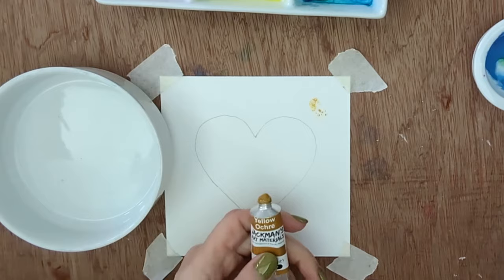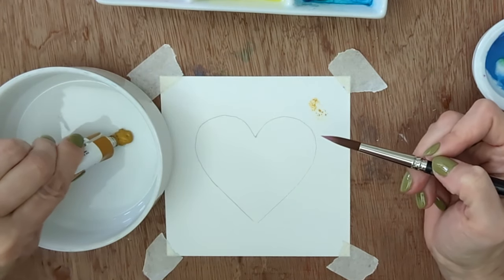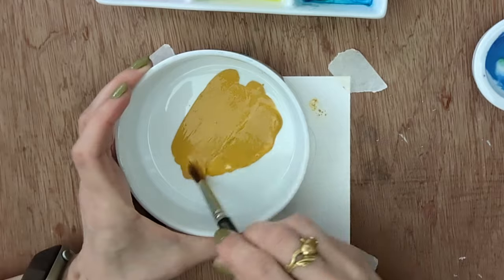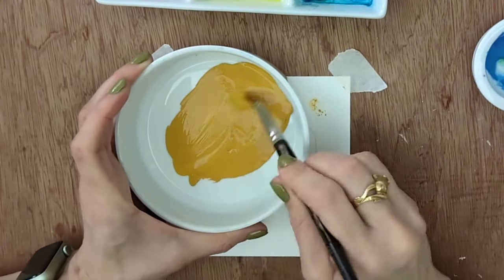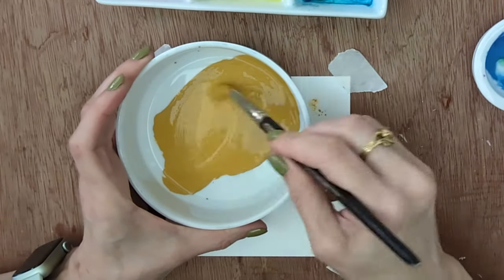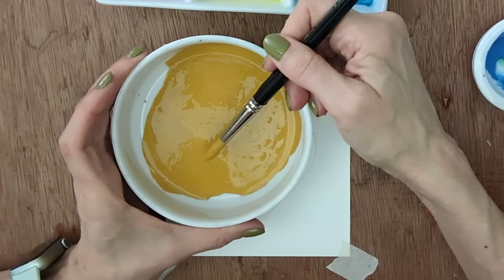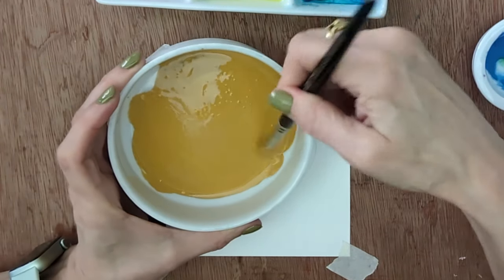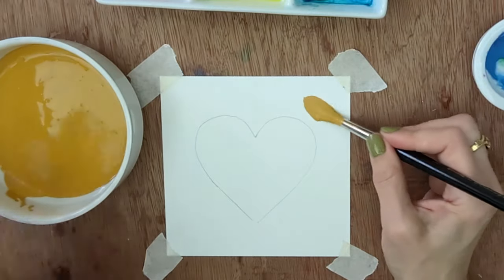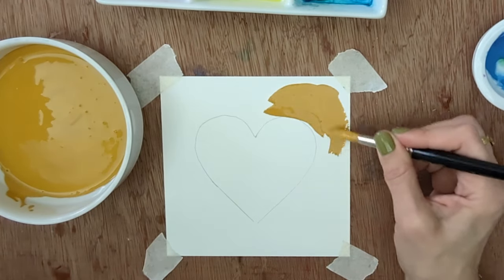Gouache is opaque watercolor — sometimes called designer's gouache because it's what they used to get flat backgrounds on advertising work, long before Photoshop. Unlike watercolor, it takes a lot of water and it's very chalky, so you'll feel like you've mixed up enough paint and then run out halfway around. I'm putting this on fairly thickly. You can water it down, but if you're trying to cover a previous layer of watercolor, make sure that layer is dry first, then you may need to put several coats on.